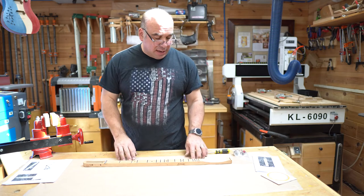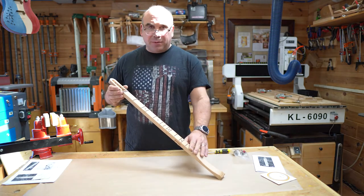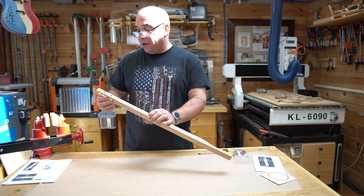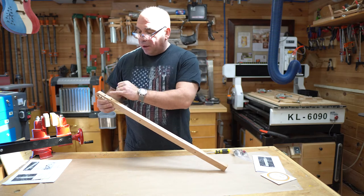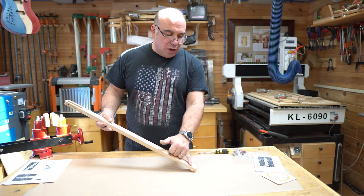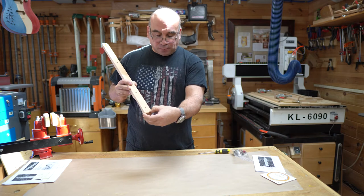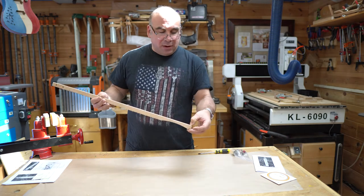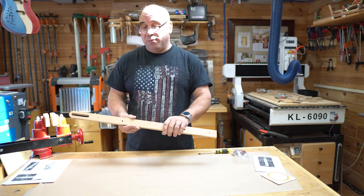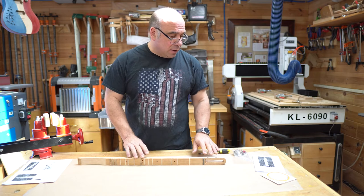Now while the body is drying, we can work on the neck. Your pre-fretted dulcimer neck also comes with a nut pre-installed to make stringing it up a lot easier. All we have to do is install our four tuners and eight screws, and then install our three tail pins, which are screws as well, down at the end. Once that's done, we can get the neck installed and added to the top and move on from there.